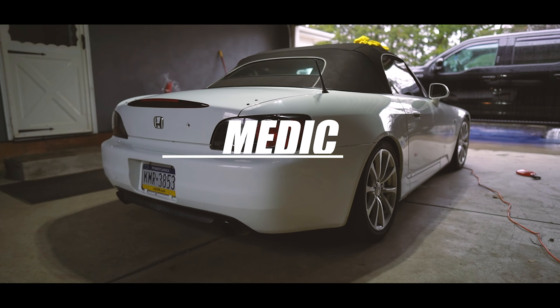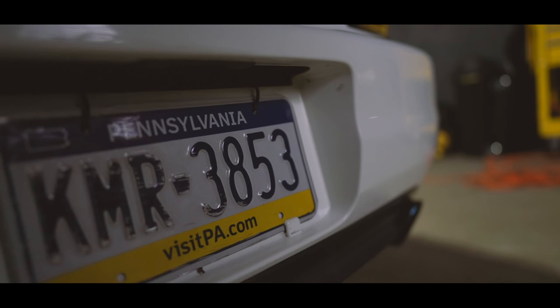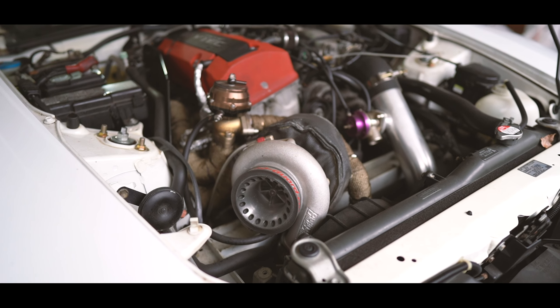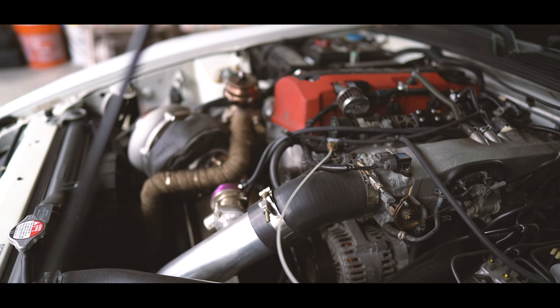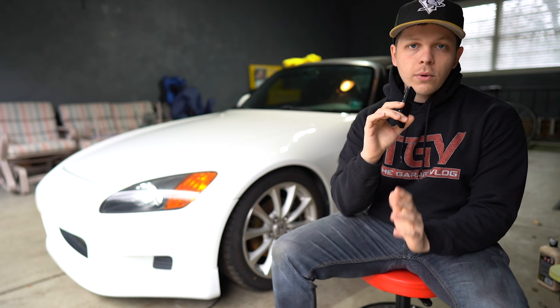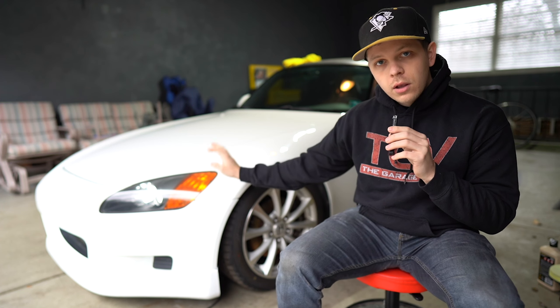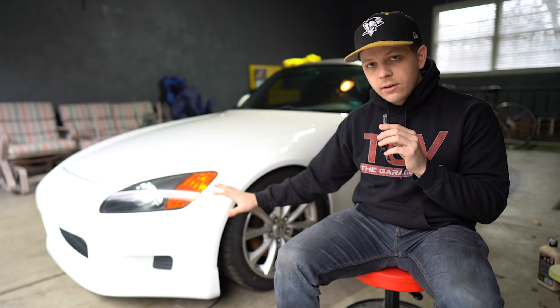Hey, what is going on guys? Welcome to the show today. We got the S2000 back, but it has a couple little issues that we need to take care of. My name is Russell, AKA MedicMagic, and today we're going to be talking about the S2000. It finally came home after about four months. We have a lot of work to do to this thing to get it ready for the season coming up, and that's what we're going to be talking about in today's video.